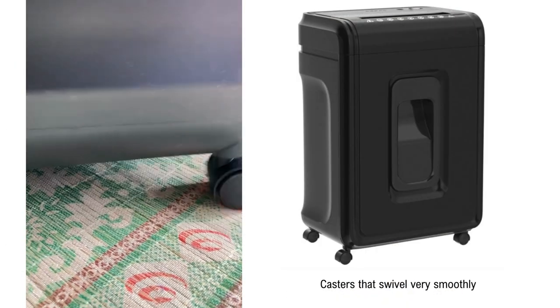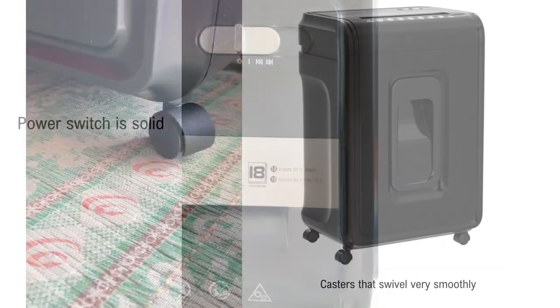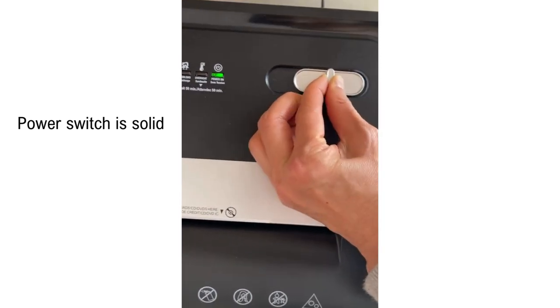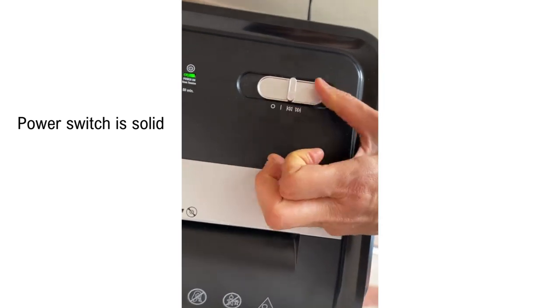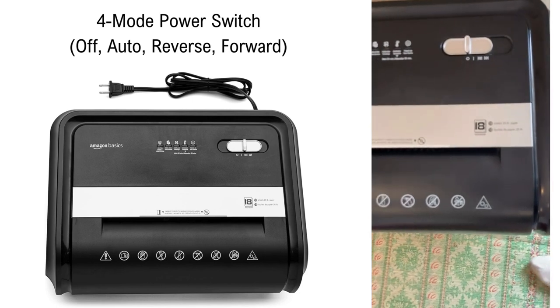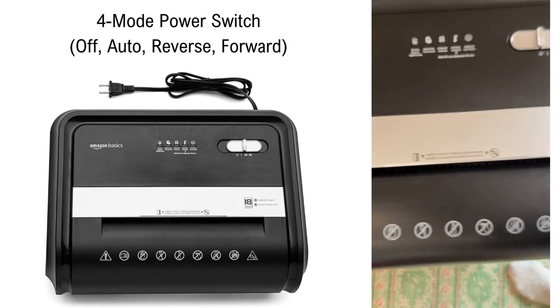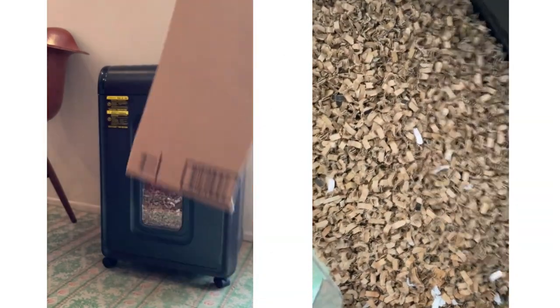The game-changer for me is that it comes with casters that swivel so smoothly — no more having to lug out a heavy piece of equipment. I hated using my old shredder because it was so heavy. This shredder has a 4-mode power switch, and the auto-start and anti-jam features are lifesavers. I've owned this shredder for 6 months now and I have not had a paper jam nor any overheating.